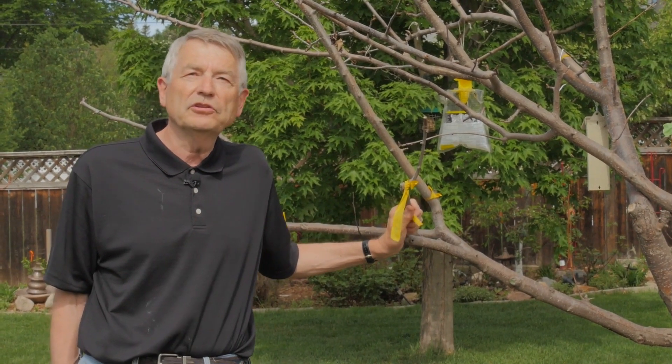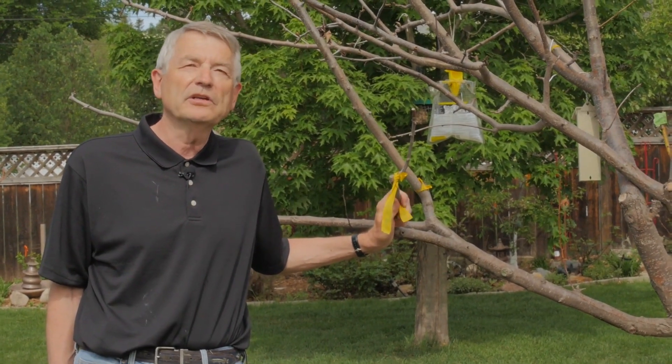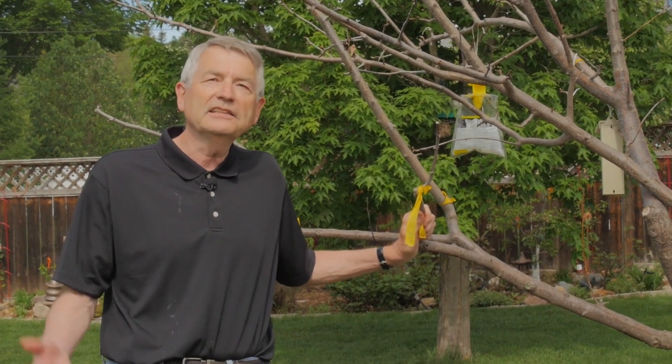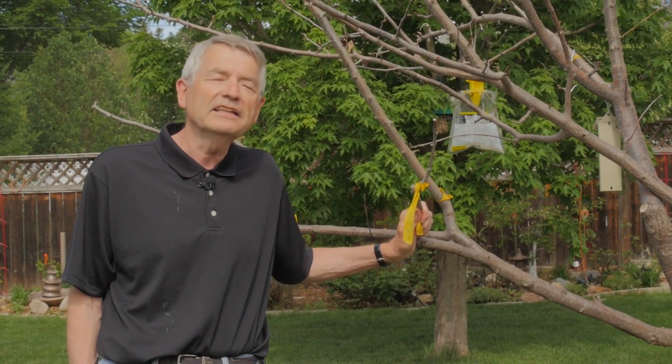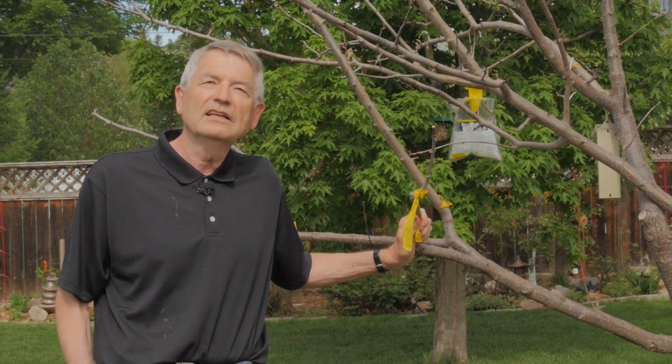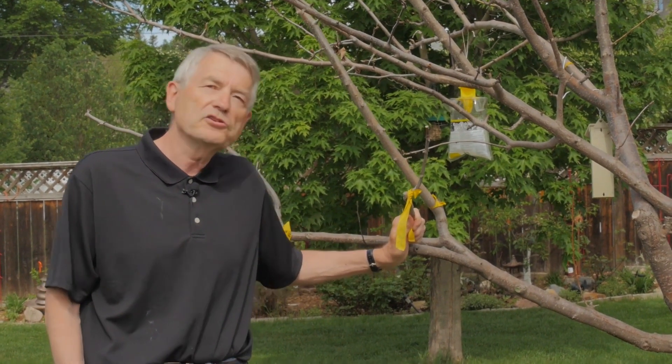Today I'm going to show you a graft called the hammer and chisel graft. I think I invented it — at least I haven't seen anything like it. So we can call it Bernie's magic hammer and chisel graft. Got a nice ring to it. Come on, I'll show you how it works.